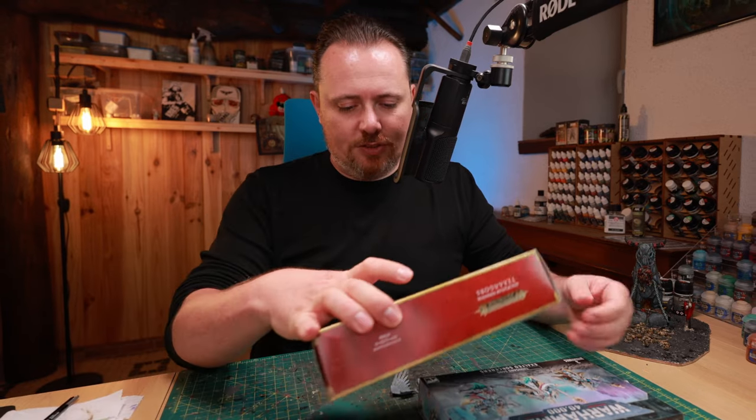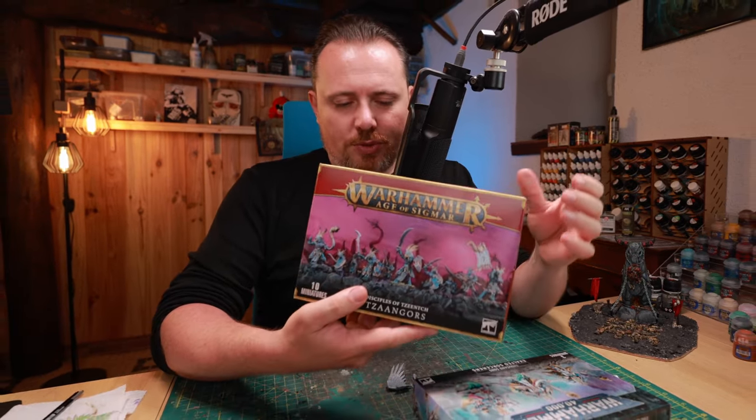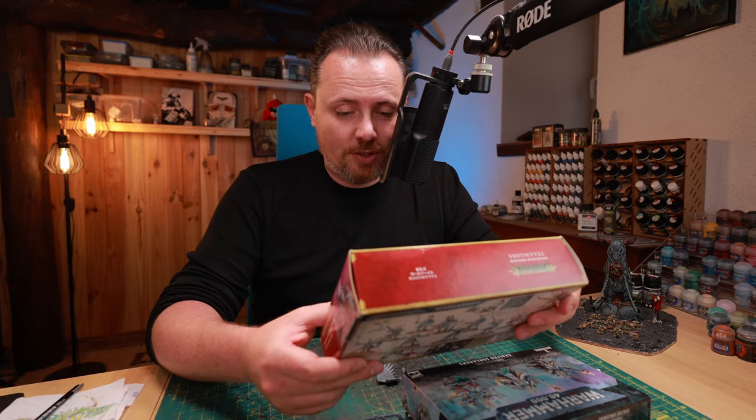I also have Tzangors — the Age of Sigmar Tzangors, which you can also use in 40K. I have a few bodies left, a few heads left, a bunch of weapons. Maybe I can use some of these to make it look more bird-like. Definitely one of the heads — let's see what I have.